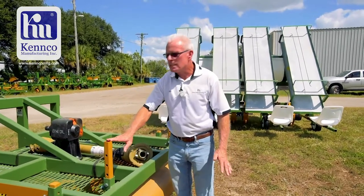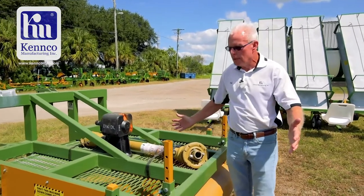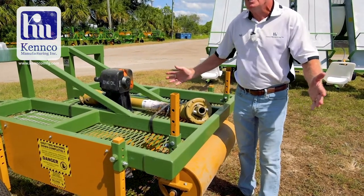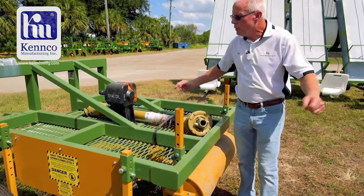Another question I get: how wide does it cut? It's going to cut a swath 48 inches wide. Your bed top might only be 30 or 32 inches wide, so for sure it will clean off the top of your bed, and a few inches on each side where there may be weeds, this will cut those down as well.